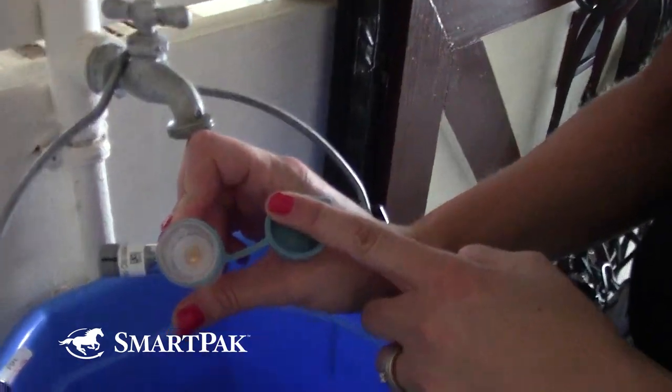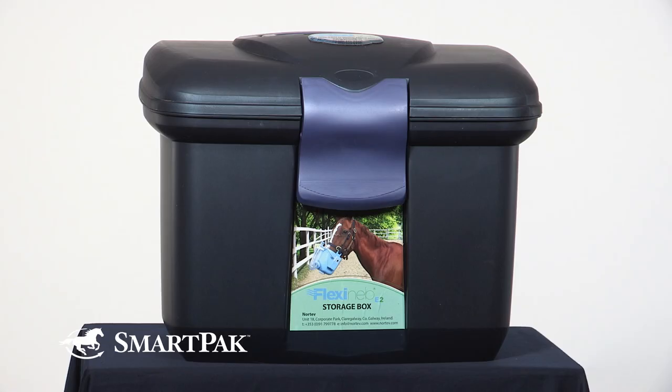The soft shell mask is very easy to clean. You can just use water, or you can also add some dish soap and just clean it in the sink or wherever you have space in your barn.